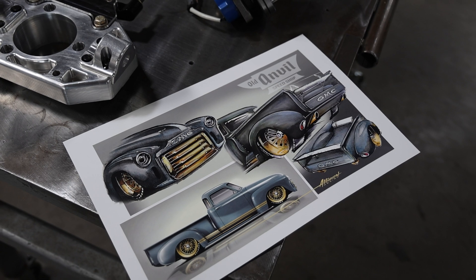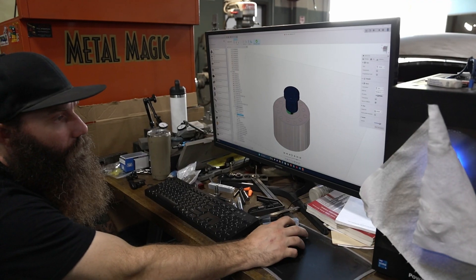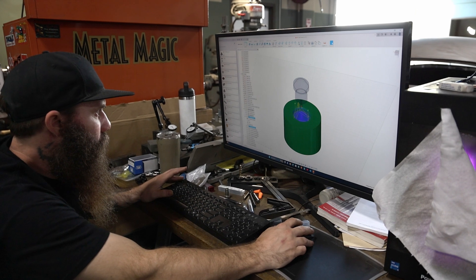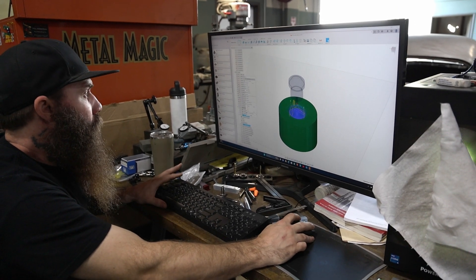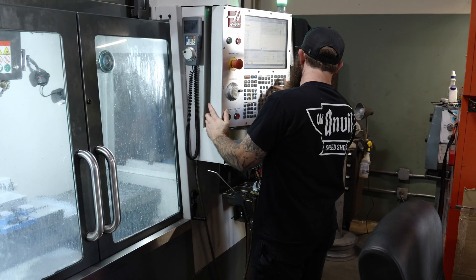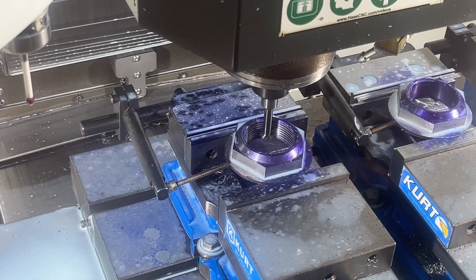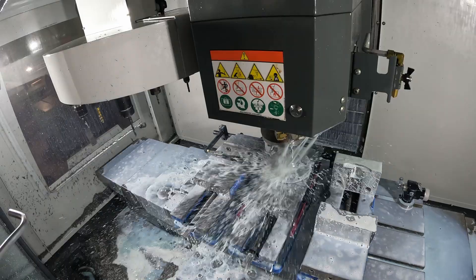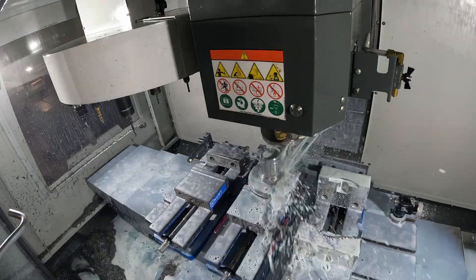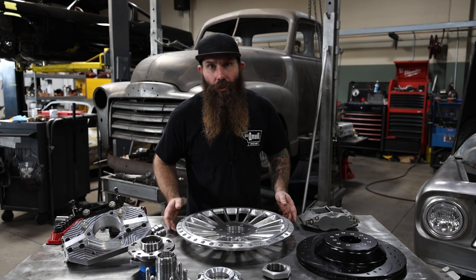So from Jeff's rendering of how he wants to see this truck look, Paul takes and designs all these parts in Fusion 360. Then I take all those CAD files and convert them into a language that the CNC can read so that we can produce these parts quickly, efficiently, and most importantly, accurately. So once we make one, we can make as many as we want without any real additional work except for tooling and setup.